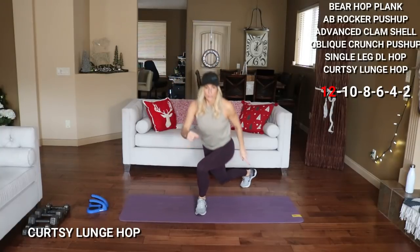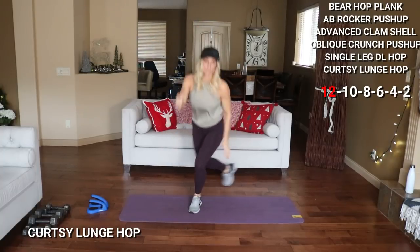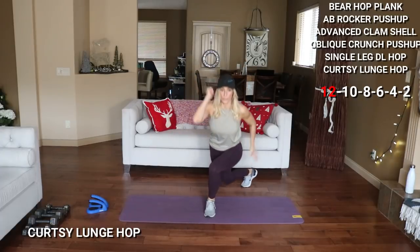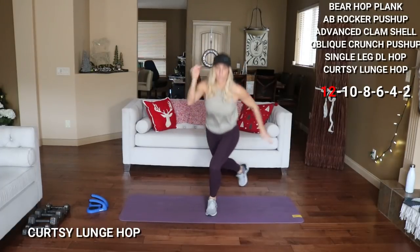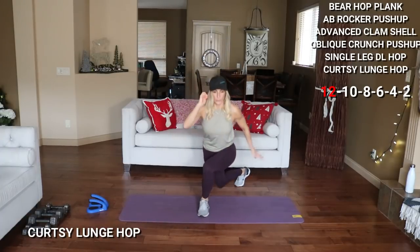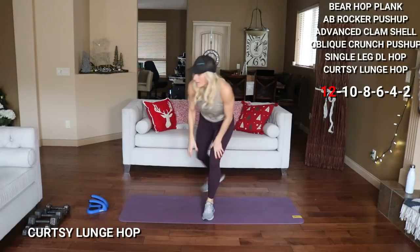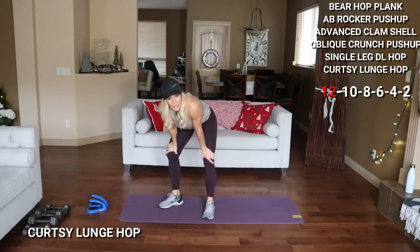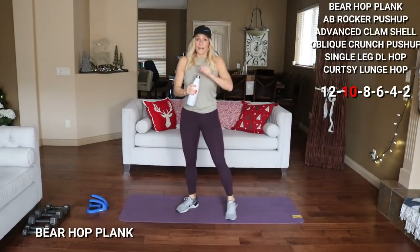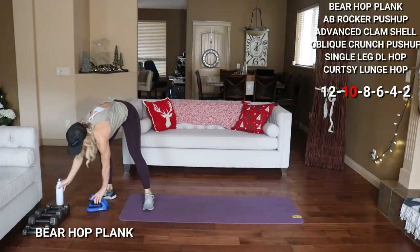Switch legs — here we go, low. 2 more, 11. Okay, that's the first circuit — I'm just going to grab water here. How are you feeling? How did that go? Quick sip — that was great.